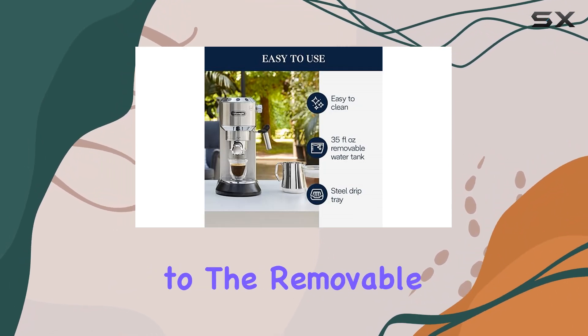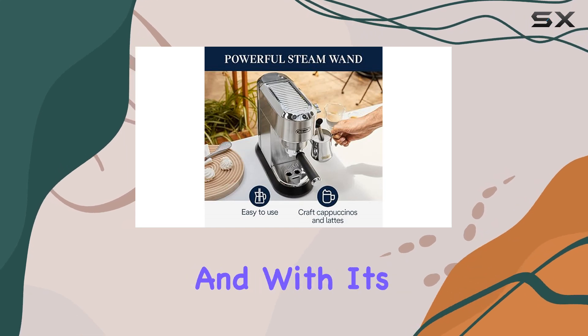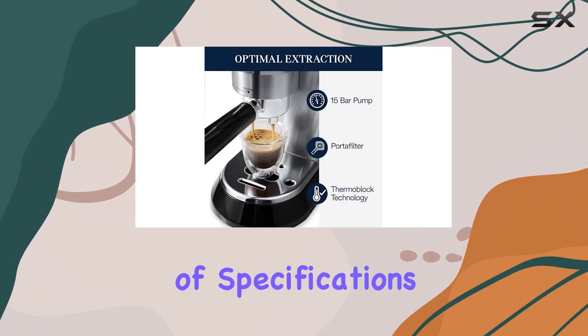Cleanup is a breeze thanks to the removable water tank and drip tray, both of which are dishwasher safe. And with its sturdy stainless steel construction, you can trust that this espresso maker will stand the test of time.